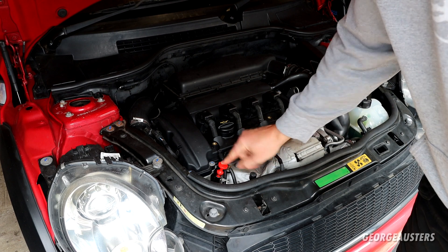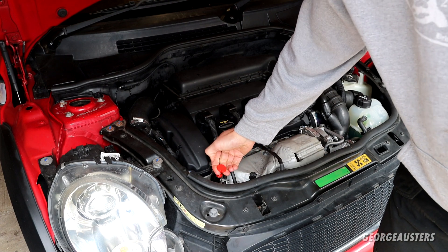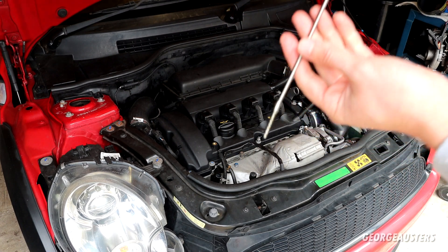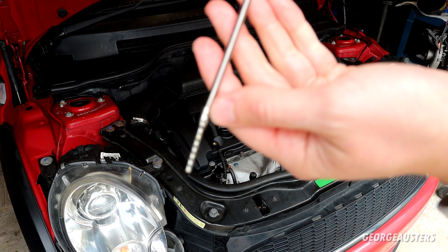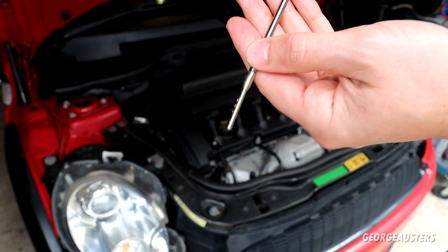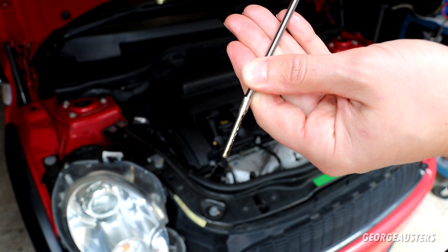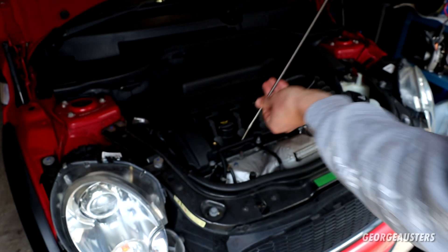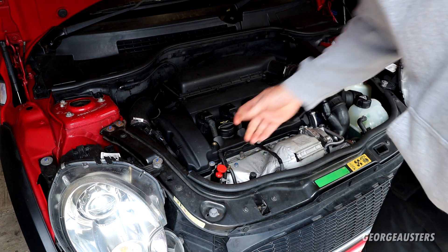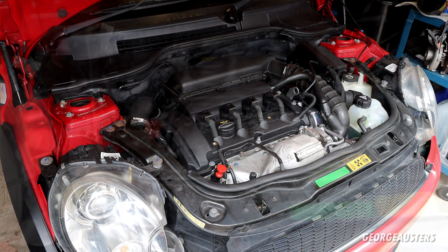As you can see, so much easier to install. We'll remove it as well - it pulls out so much easier. We can see the level a hell of a lot easier as well. The oil is getting trapped in those markers there, and it's bang on the maximum.